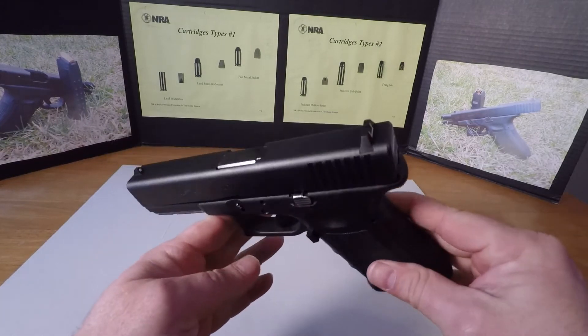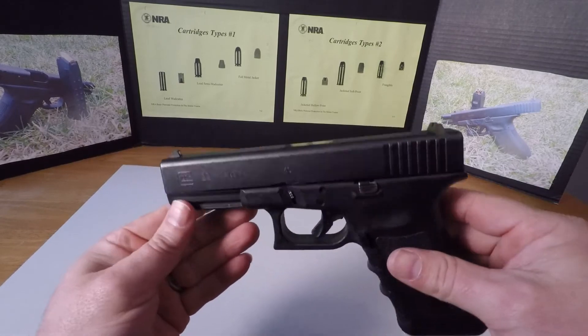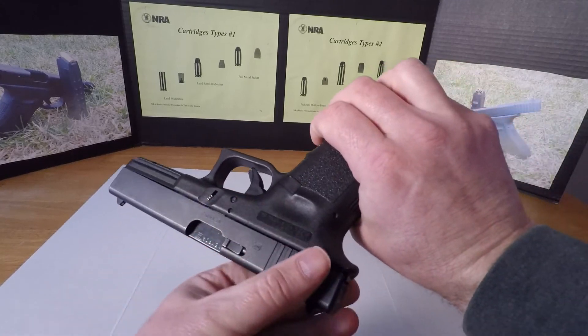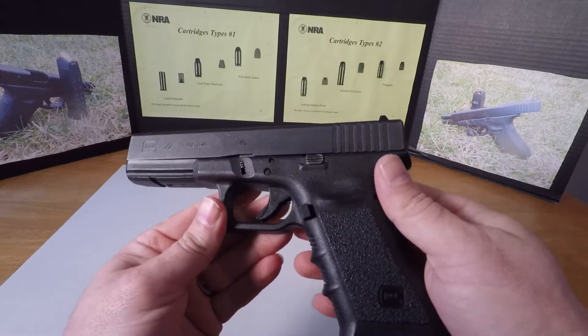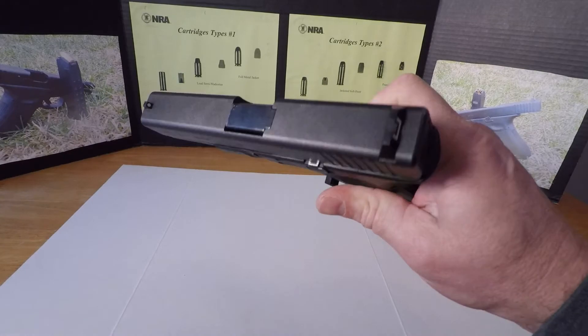I trust Glock's finish — their tennifer finish. I've done it before and you can take it off and it doesn't harm the firearm in any way shape or form. It's just a little something that you can do that's super easy and super cheap — basically free, because everyone's going to have everything that you need laying around the house somewhere.